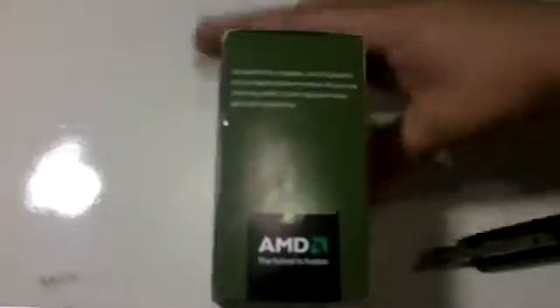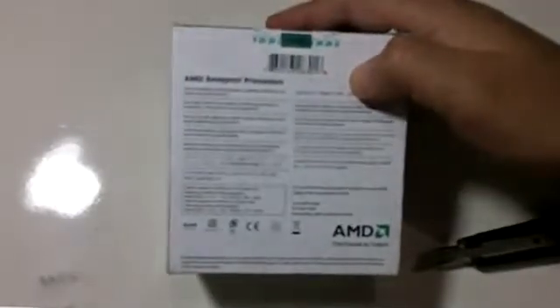I heard a lot about this processor — that you were able to unlock a second core that it has. By the way, this is a single core, and I was pretty excited about trying that for myself.